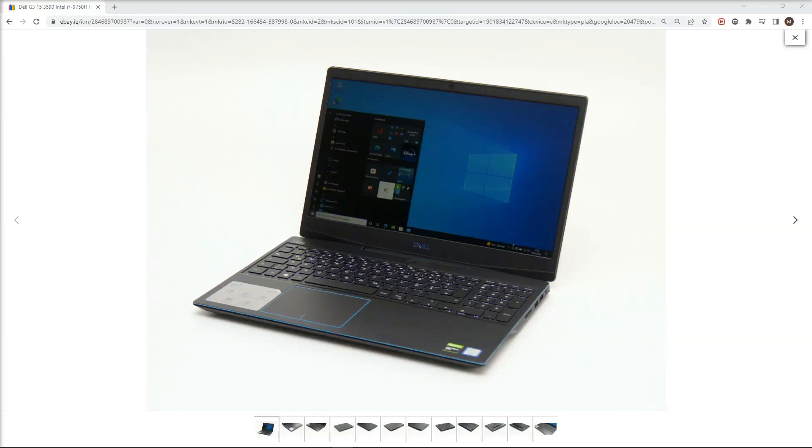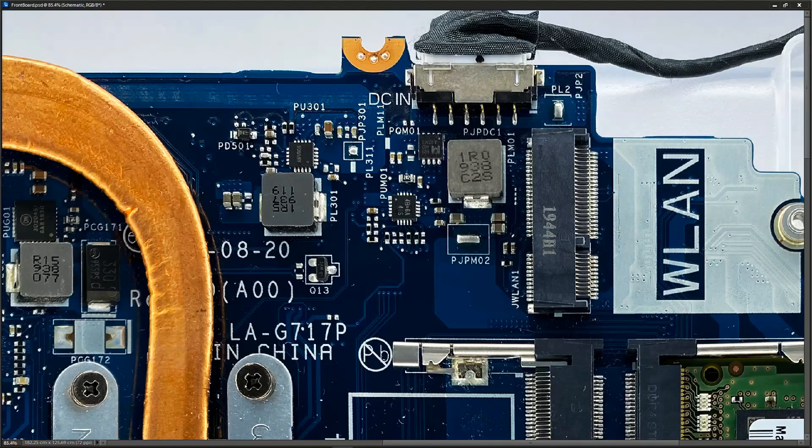Hey everybody, this is the Acer 3590. I have one of these in the office and it's working, so what I'm going to do is take the back off it. I'm going to start taking some voltages off the motherboard and just follow the 19-volt rail, because we get a few of these in and it would be useful to just have a brief understanding as to where the 19 volts goes and what values we should expect from each of the components. So let's take a tour of this board.